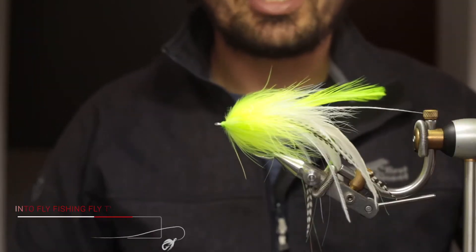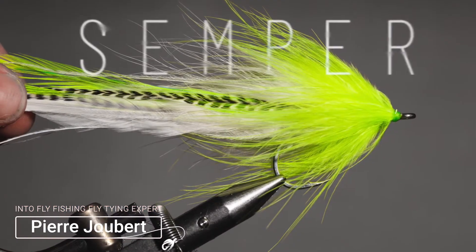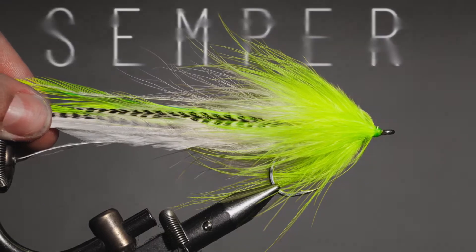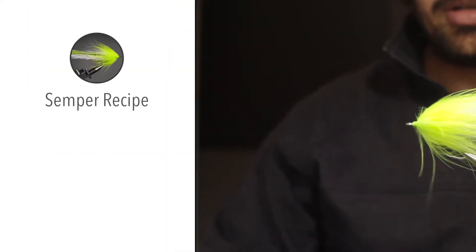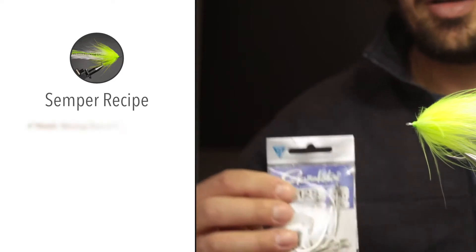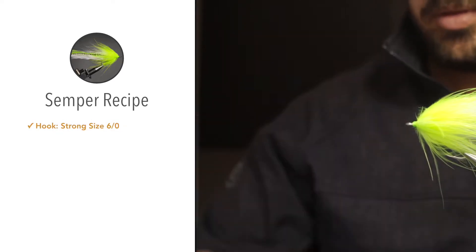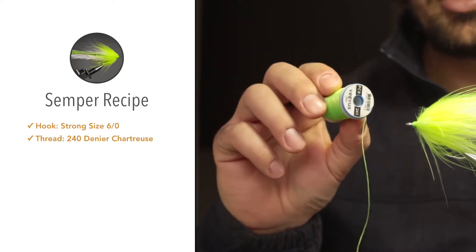Hey guys, welcome to Into Fly Fishing. My name is Pierre Hubert and today I'll show you how to tie a Semper. For the material, I'm tying this fly on a Gamakatsu SL12S in a size six. The thread is Vivas 240 denier in chartreuse.